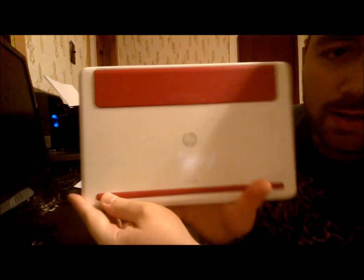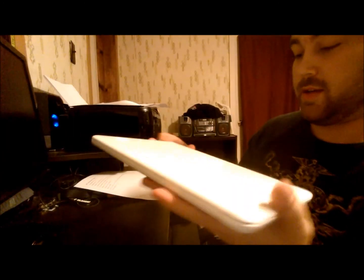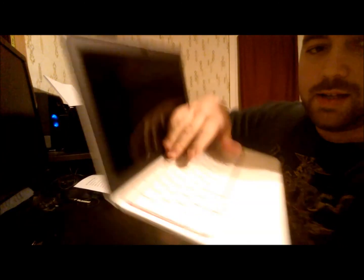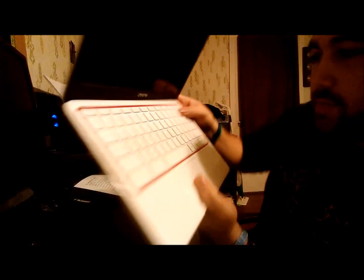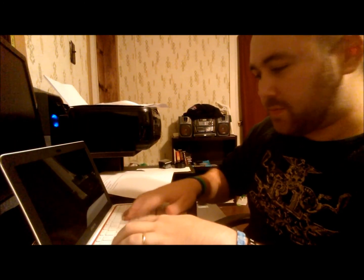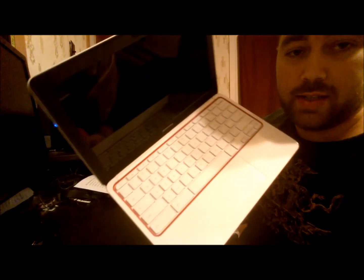And it's got, on the back, apparently it's a red model — a red version of it. But that's really the only red on it, just around here. The keyboard's very nice, feels very nice to type with. I could see getting a lot of work done on this, actually.